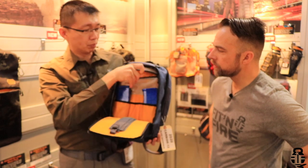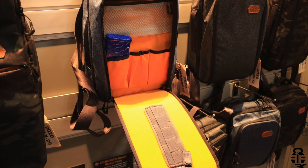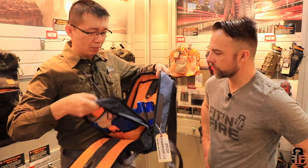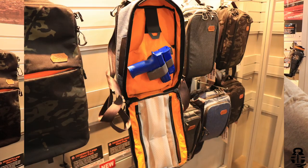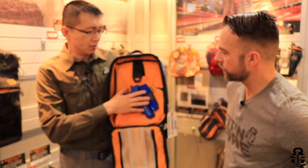There's a tough mesh pocket that's actually very voluminous, so you can store a pocket organizer that VanQuest makes. In the main compartment, there are more pockets with access from the sides, as well as top and bottom pockets. The main compartment is also fully loop-lined for CCW accessories.